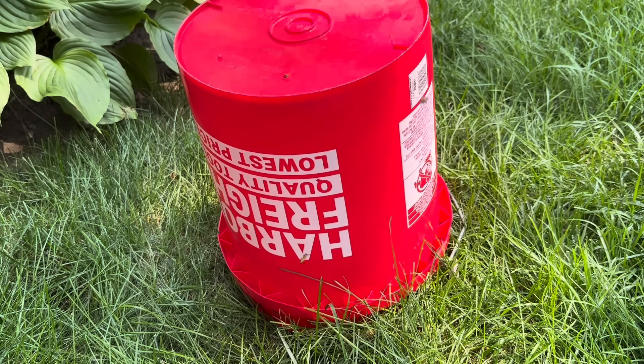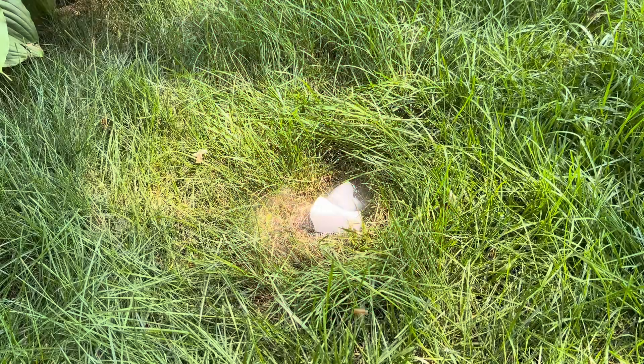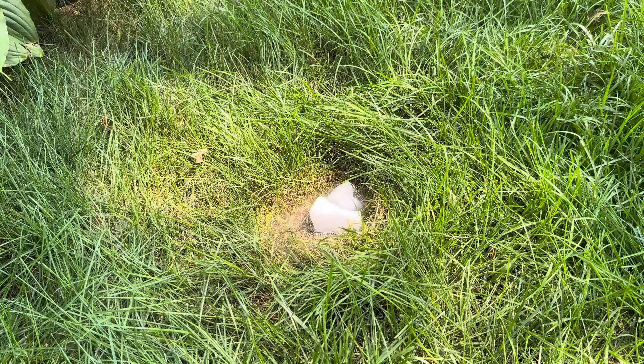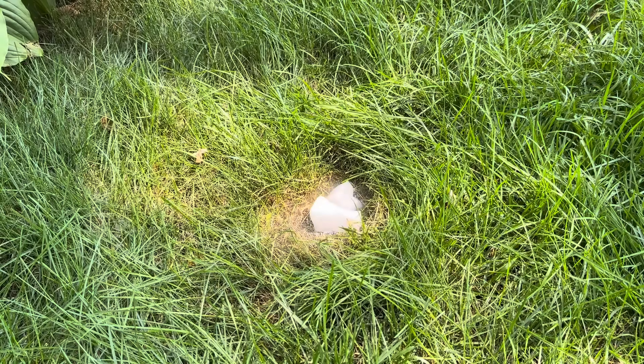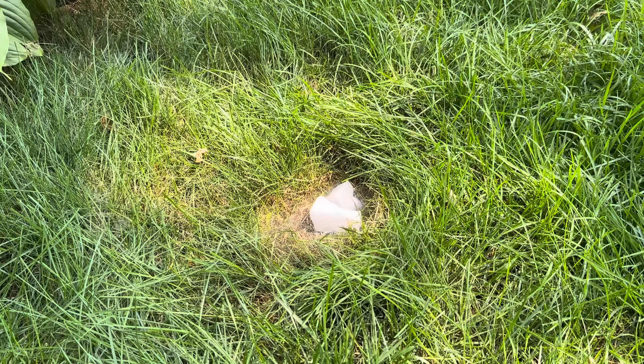We'll give it another two minutes and then we'll pull this bucket off to see if it did anything. It's not too exciting of a product, but whenever they go by it, it puffs out some of the smoke. It definitely is repelling anything from trying to go back in. They normally really struggle to get in with whatever product I use, but they haven't even given an attempt with this, which is pretty crazy. I feel like if you just left it there for the entire day, it would get rid of them.